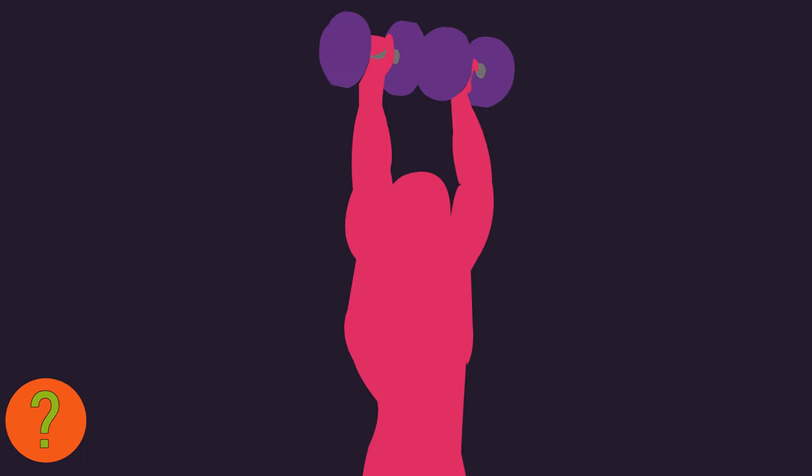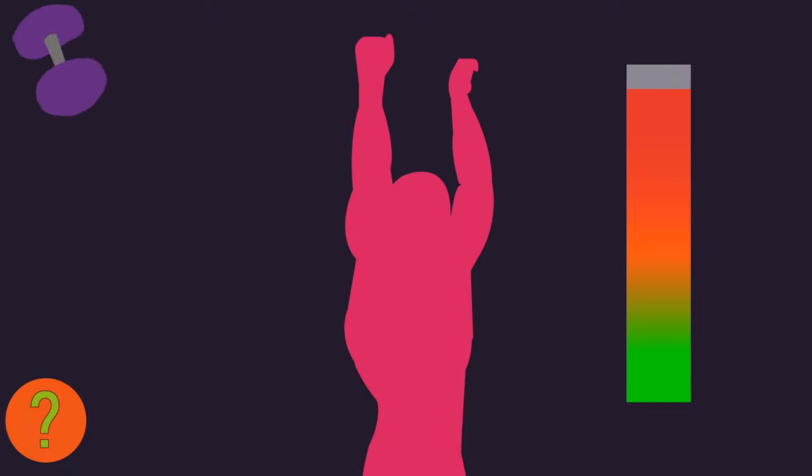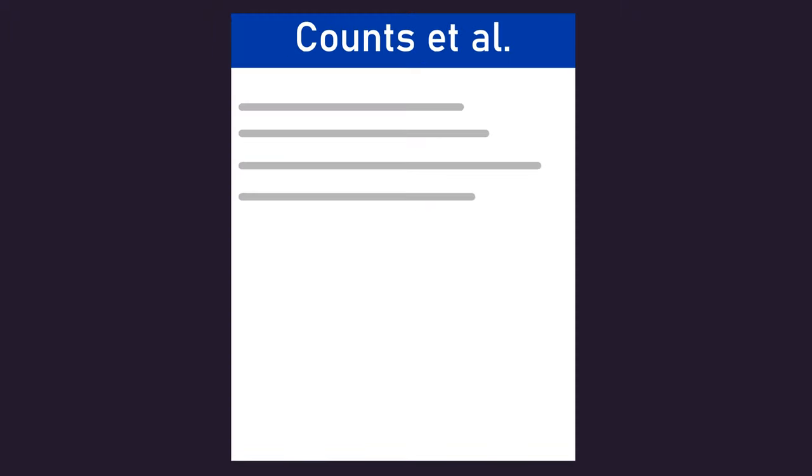This brings up a fascinating question: are weights, or any other kind of external resistance, even needed to achieve optimal muscle growth? If performing exercises where you simply maximally contract and squeeze a muscle throughout a range of motion provides a sufficient muscle-building stimulus, perhaps external resistances are not needed. Of course, it's essential to recognize these thoughts are based on a single study. This is anything but definitive and overwhelming evidence.